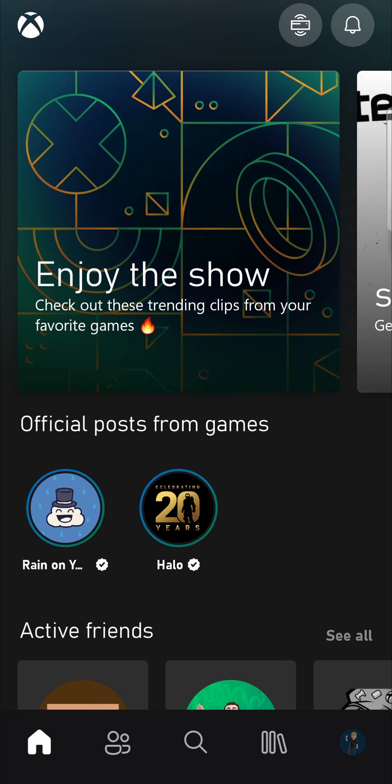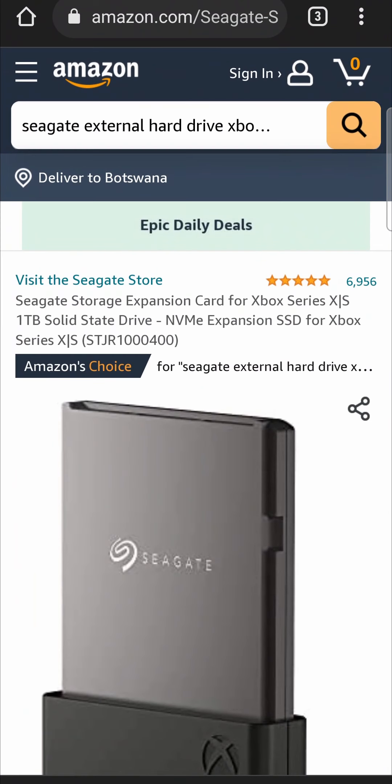What you can do is transfer your games from the external onto your internal hard drive when you want to play them, so you don't have to re-download them every single time. So I've come up with a few solutions for you.